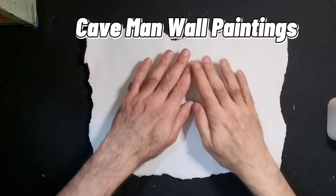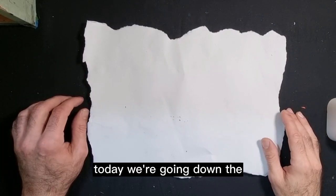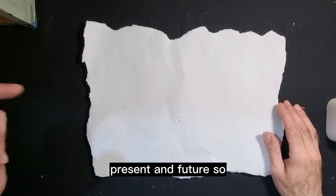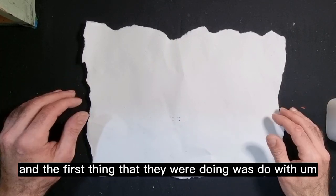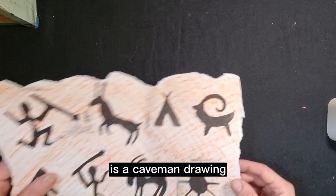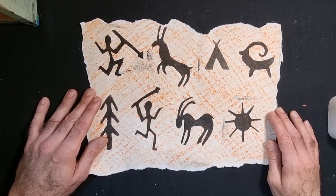Hello and welcome everyone. Welcome to today's crafts. Today we're going down another topic that the kids have been doing, which is the past, present and future. They've been doing a lot of things to do with the past, and the first thing was to do with the Stone Age. So what we're going to be making today is a caveman drawing.